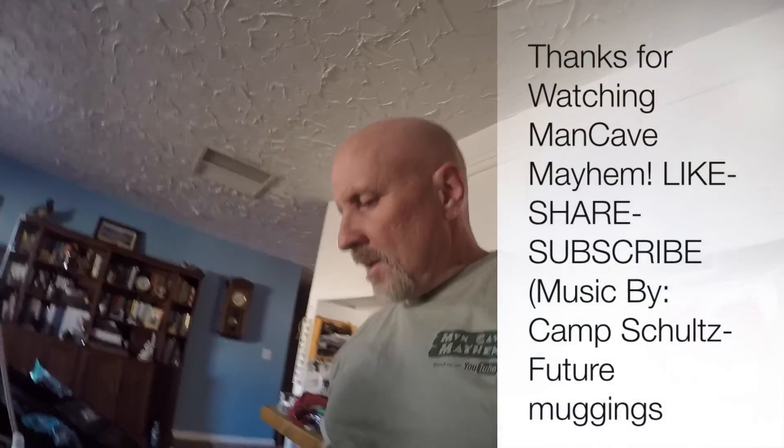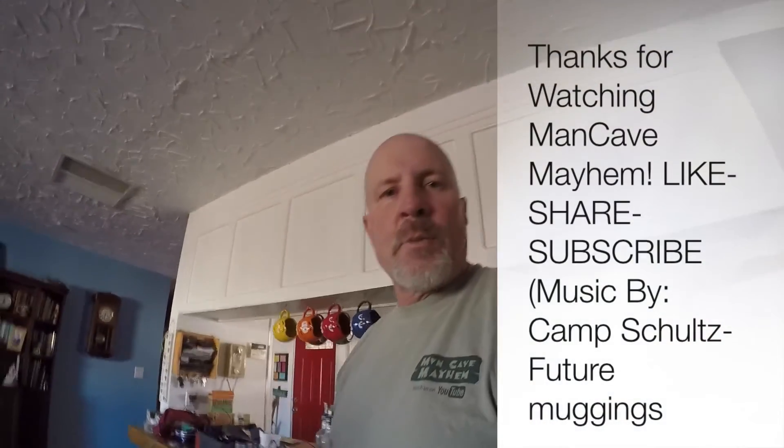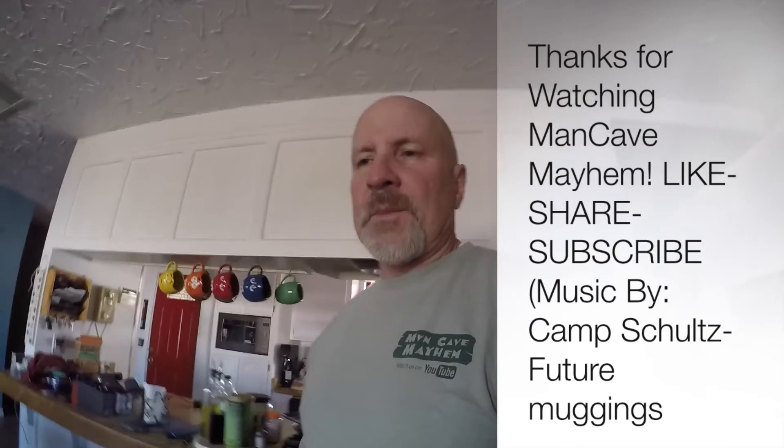PolarPro Phantom Series backpack. Again, my name is Larry, I'm with Man Cave Mayhem. I'm just a man in a cave causing mayhem. Thank you.